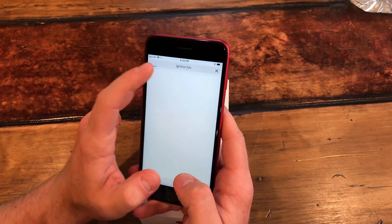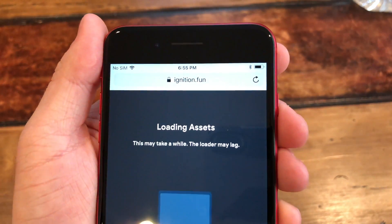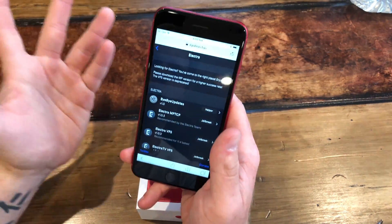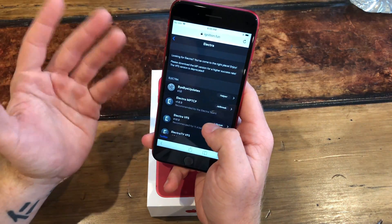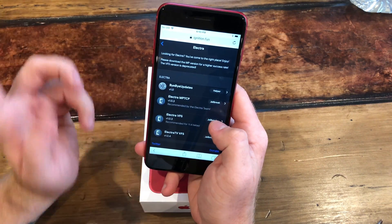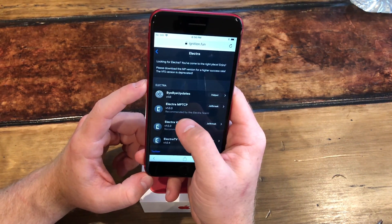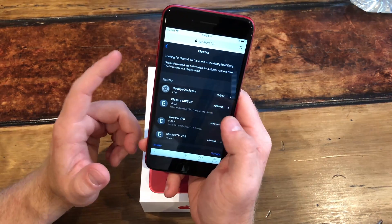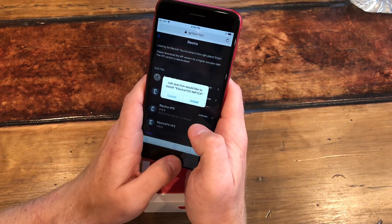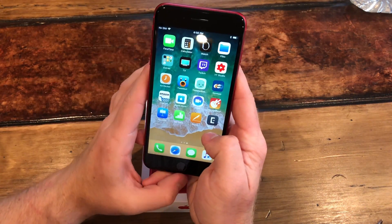First things first, you go to Safari and go to the website ignition.fun. This is where you download the Electra app right from Safari — it's really easy. The version I got to work was Electra version 1.0.3, the MPTCP jailbreak. You click it, you click install.